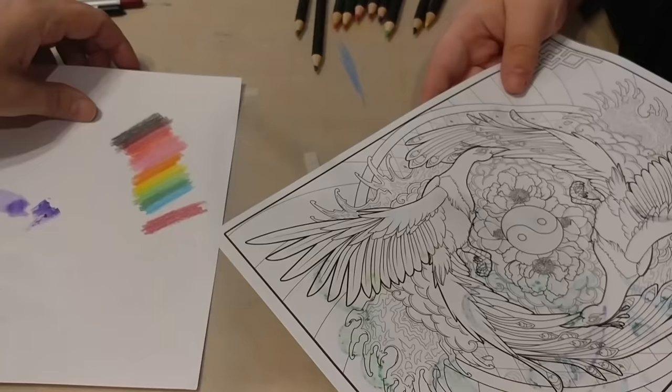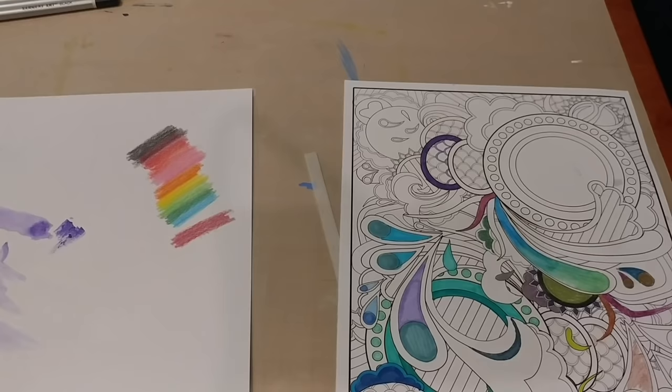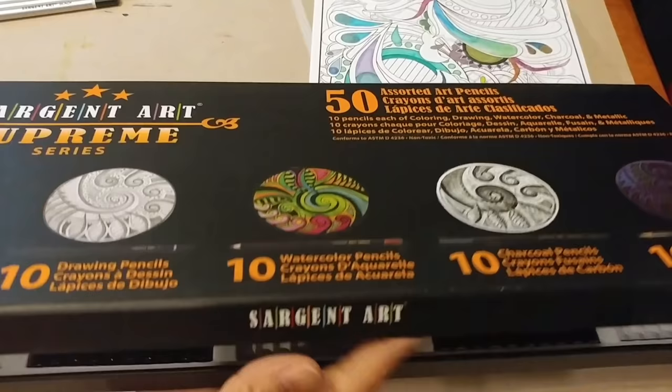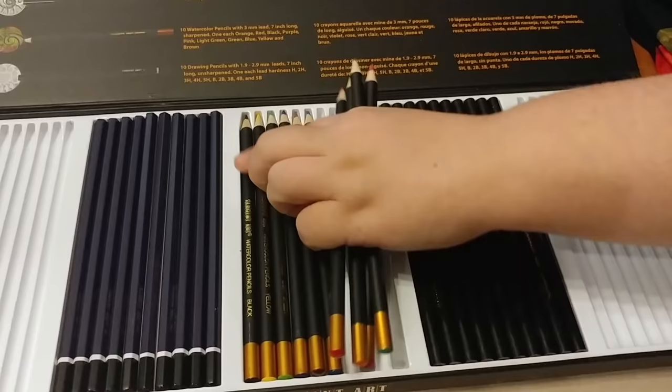That water didn't even kill the paper. So if you were being careful, you could do quite well on that. I would still probably recommend gessoing it, just because then you'd be able to be a lot more heavy-handed and get the color a lot more vibrant.